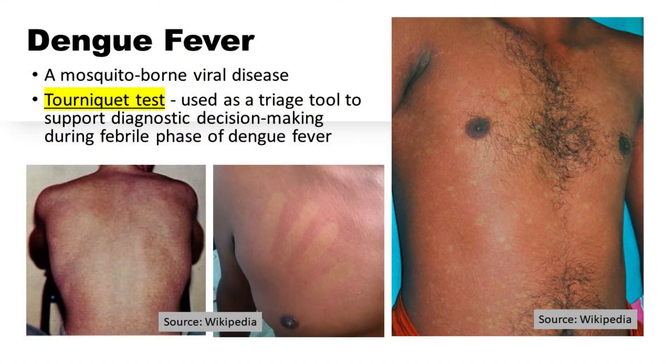Dengue fever is a mosquito-borne viral disease that is widespread in tropical and subtropical regions. The World Health Organization has outlined diagnostic criteria for making the diagnosis of dengue infection, which includes the use of the tourniquet test. The tourniquet test is a marker of capillary fragility and it can be used as a triage tool to support diagnostic decision-making during the initial febrile phase, which may last 2-7 days after the development of fever.